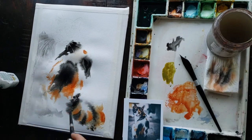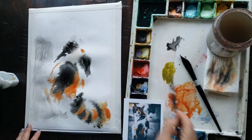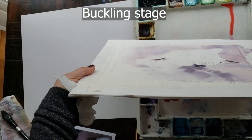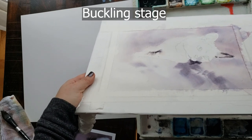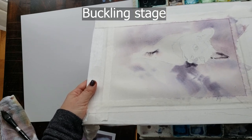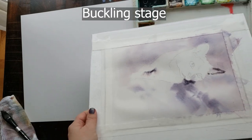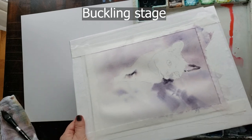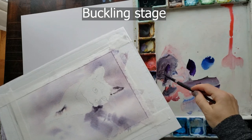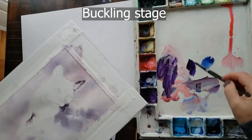As the paper dries it enters what we'll call stage two, or the buckling stage. This is when the water has absorbed completely into the paper and your paper starts to buckle. This is the stage where you can get cauliflowers if you drop too watery paint onto the drying paper. The paper is not dry, just still quite damp. With practice you can use this to your advantage to create enhanced cauliflowered fur textures using what I call the push technique, and also get very soft but controlled details such as cat eyeliner and soft swishes of fur when you use cream consistency paint during this buckling stage.